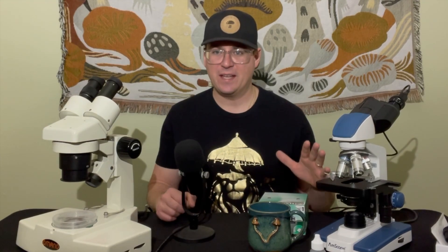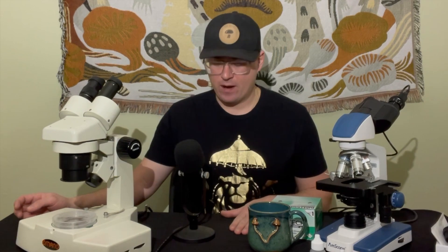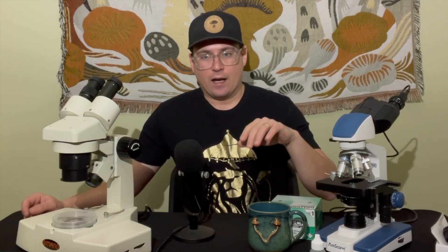What's up mushroom fam, it's Gary with Fresh from the Farm Fungi. I'm at my new studio in Sedalia, Colorado, and today I wanted to start a series on microscopy and mycology. This is going to be a very basic to more advanced playlist, so if you're interested in learning about microscopes, check out our playlist: Microscopy in Mycology.